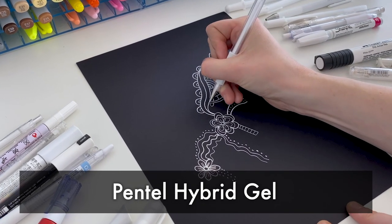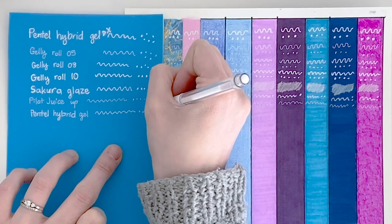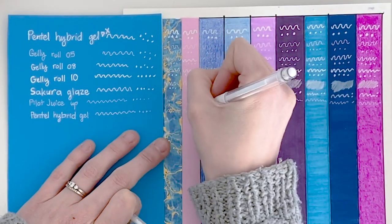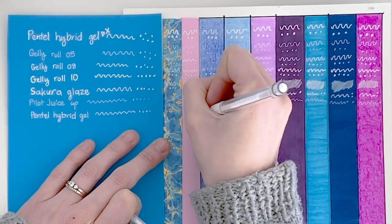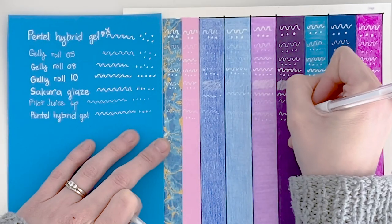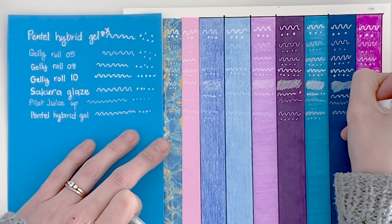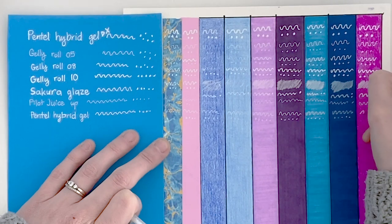Next we have the Pentel Hybrid Gel, which I'm guessing is related to the Pentel Hybrid Gel DX that we started with. This one is pretty good, although I have to say I think the DX did just slightly better. This one is still smooth and nice to write with, and still works on every single one of our test options, but it just wasn't quite as smooth. I really like the little bit of extra ink that the DX gives — it makes it feel almost a bit more therapeutic to use.